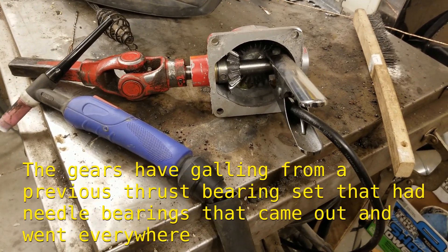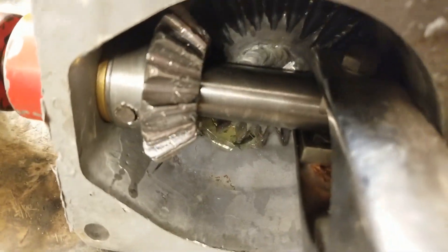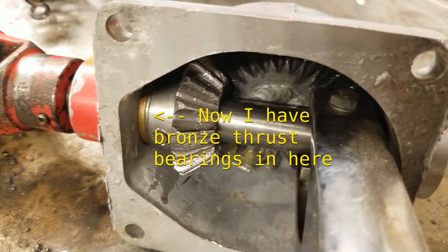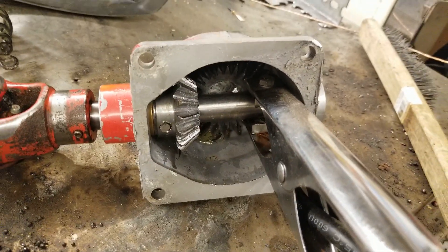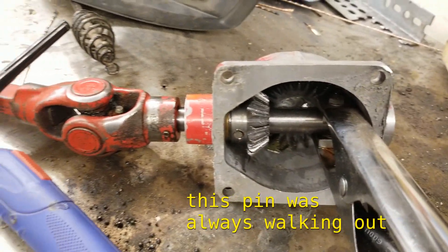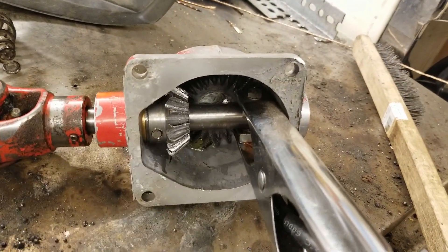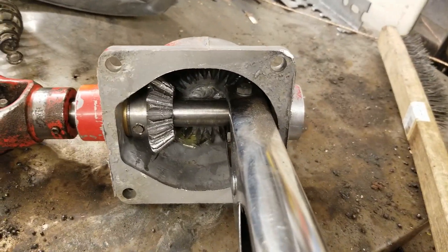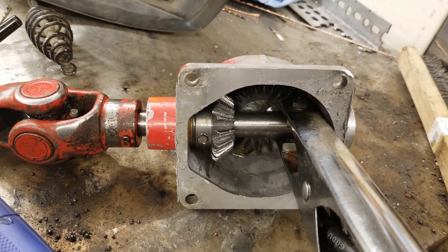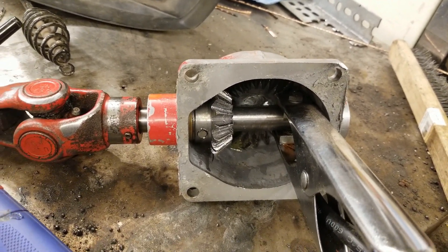This gearbox is basically worn out. You can see the gears are all chewed up. But it does still work. The only thing is that I can't keep it pinned to the shaft. I don't really care what happens. If the gearbox completely blows up, well, that's fine — it was blowing up already. So wish me luck.